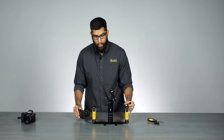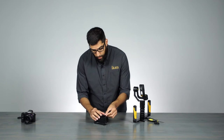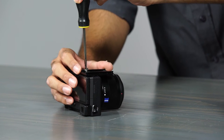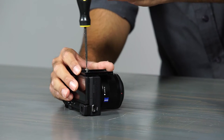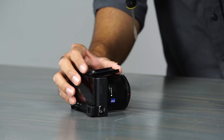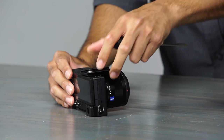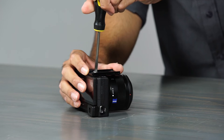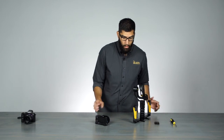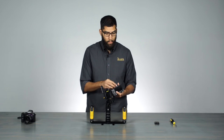We will attach the quick release plate to the camera. Again, remember — keep the plate loose. Don't lock it down just yet. You need to have that movement so you can balance it. Keep it loose. Now that we did that, let's mount it on to the MS-1.